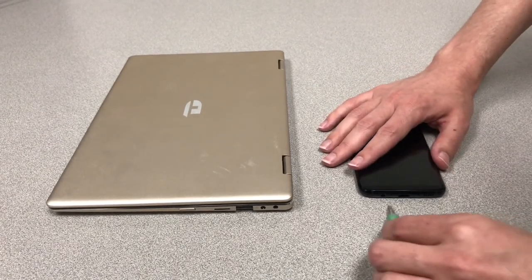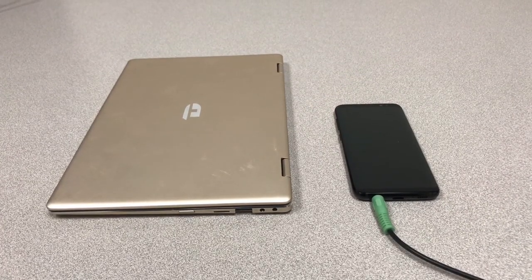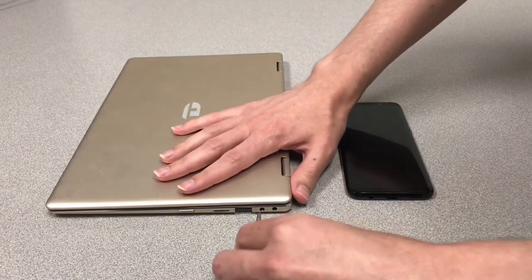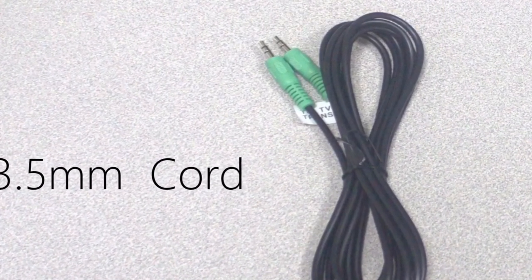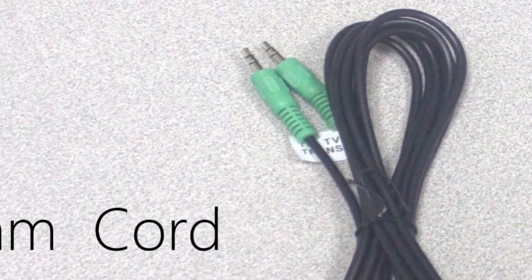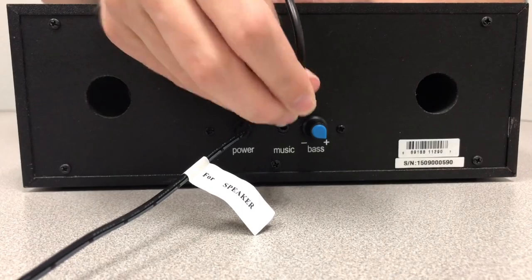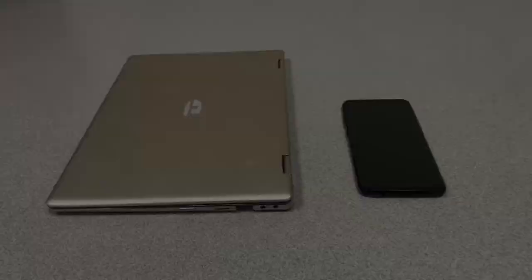Alternatively, the TVEARS speaker can be used for other devices besides the television, as long as the device has a headphone jack. This means it can connect with certain cell phones, music players, computers, and tablets. To do this, you'll need to use the 3.5mm audio cord, which has a single green end on both ends. One end of this cord plugs into the back of the TVEARS speaker into the port labeled as music, and the other end plugs into the device you want to listen to.